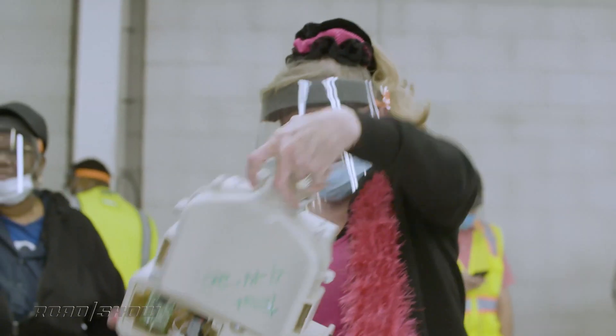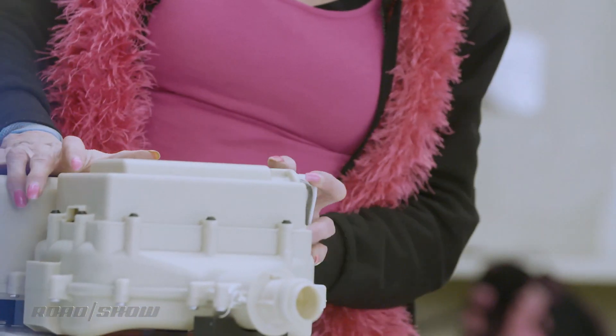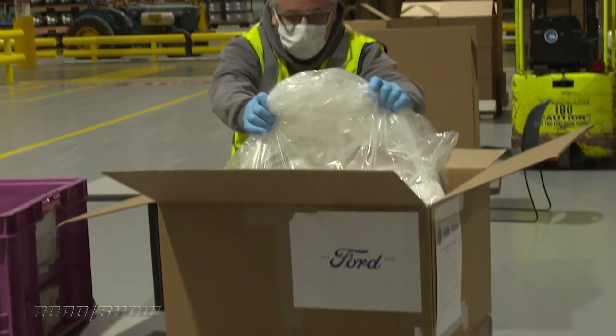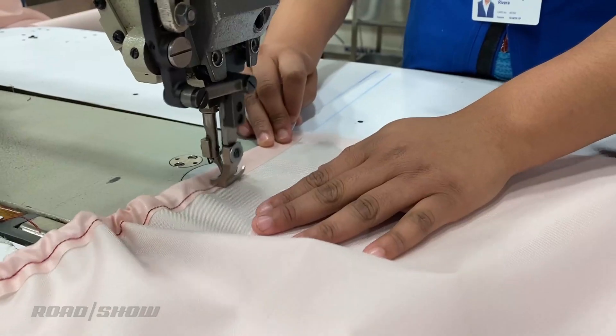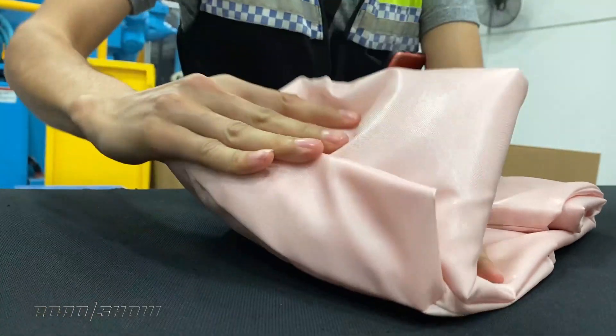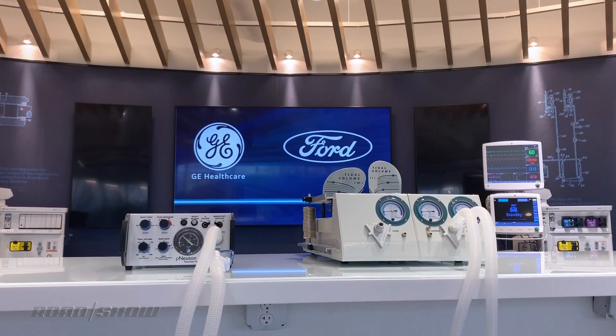Aside from building PAPRs, the company is doing a lot of other stuff to help fight the coronavirus crisis. They're building lots of personal protective equipment — they've already made some 10 million face shields. They're building isolation gowns, making those actually out of airbag material, and they've got the capacity to make some 200,000 of those per week. Plus, Ford has partnered with GE Healthcare to build life-saving ventilators. Ford is not the only automaker involved in this fight, but they're certainly doing their part.